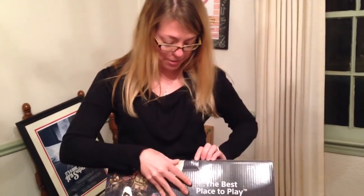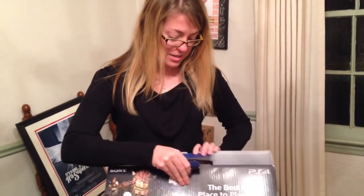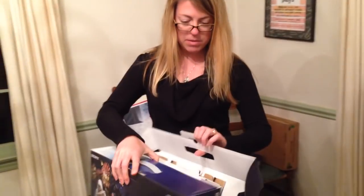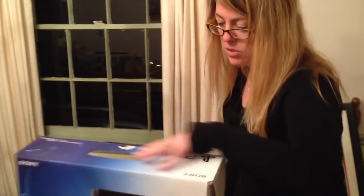Hi America, Sydney here. I got this PS4 delivered to me — obviously to me, who else in our house would have wanted it. I'm going to tell you what's inside. I'm opening the box upside down, so that's a bad start.